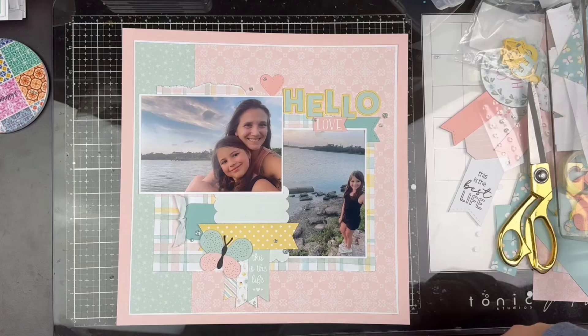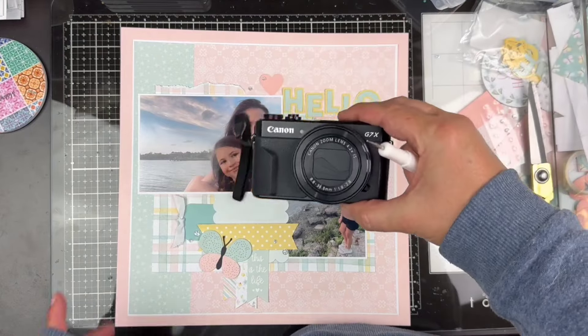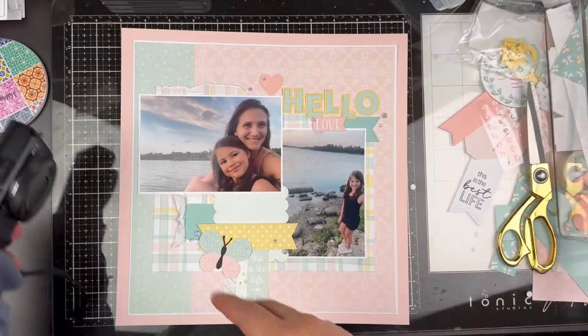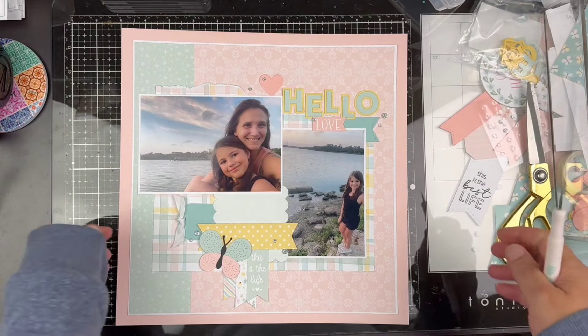I am so sorry that that recording didn't work out for us. I was using this camera. If you have any tips on how to get the lighting good with video on this, let me know. Right now I am using an iPhone to record this. So here we go.